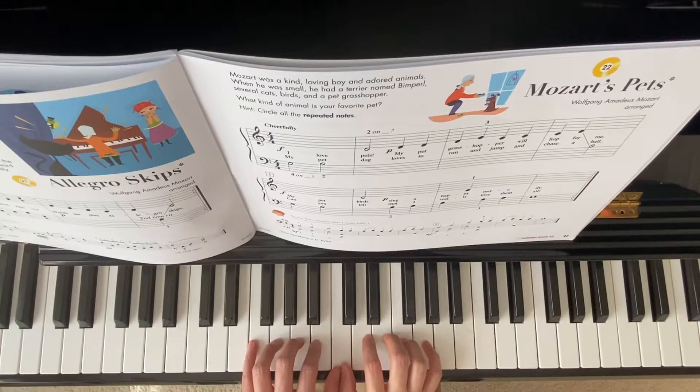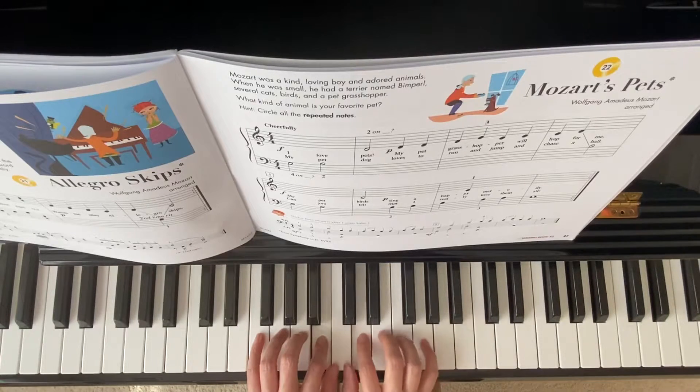Left hand starts: G 2, B 2, D 2, D D D E, C C C D B 2.